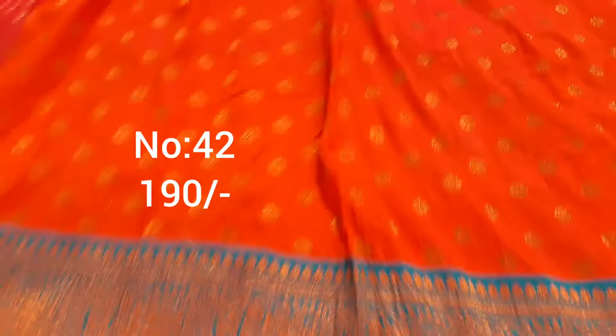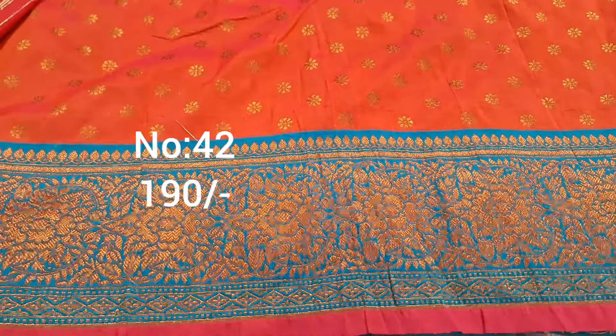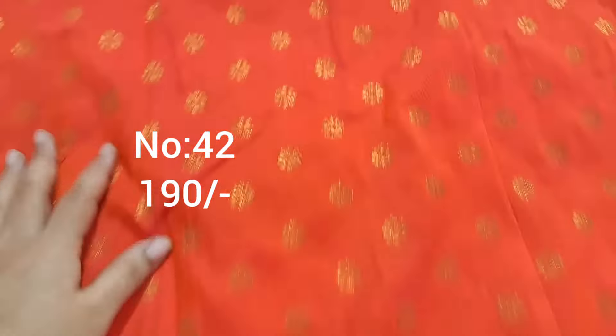Fabric is superb quality-wise, pattern-wise beautiful piece. Blouse with design change is very good. Price only 110 rupees, jari weaving, premium quality.